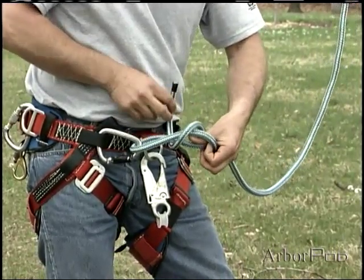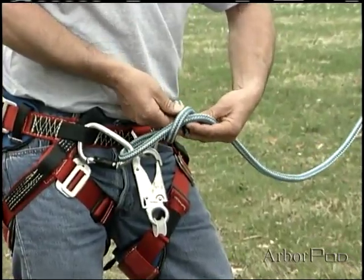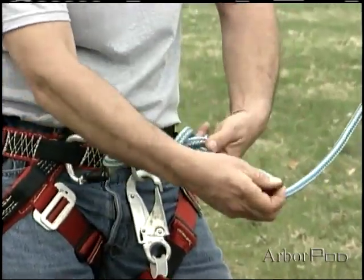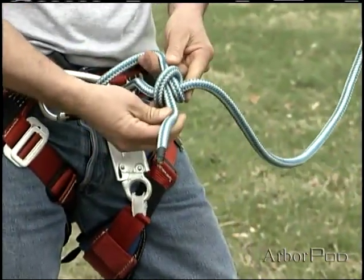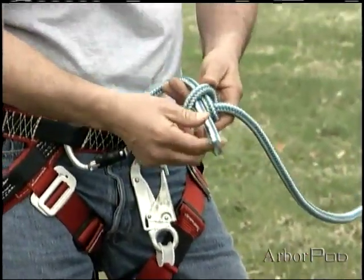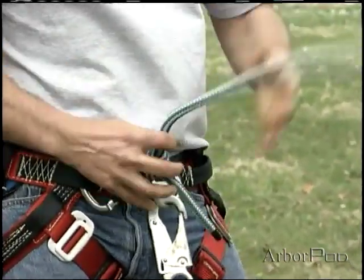Notice my thumb underneath the cross. I'll pass the working end just under the cross. Now if we look, we'll see that we've formed a clove hitch, but notice that the working end will jam down against the carabiner.